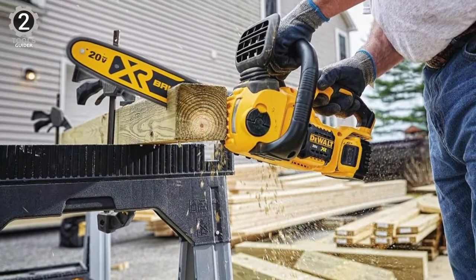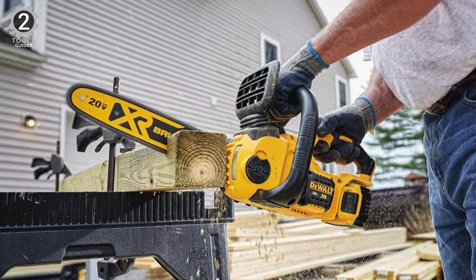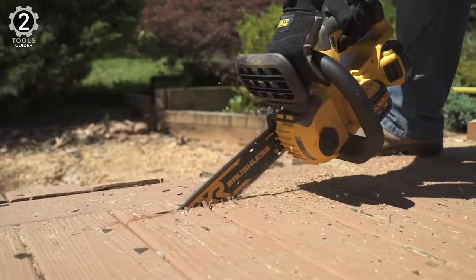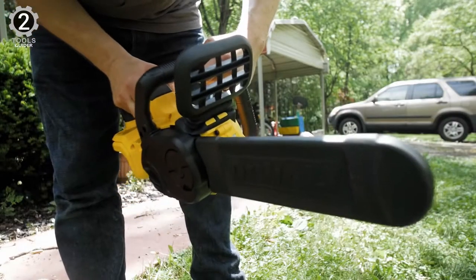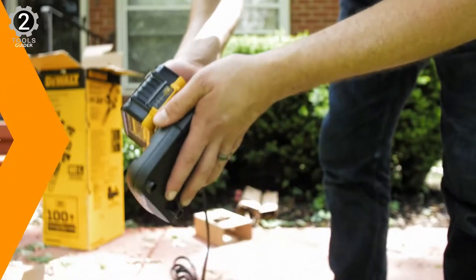A brushless motor reduces maintenance needs. An automatic oiler keeps the chain turning smoothly, and tool-free adjustment knobs make it easy to tighten the chain and bar. The DeWalt 20-Volt Max XR is designed to reduce the risk of dangerous kickback. It might be your favorite tool for working around the yard when it's time to prune and clean up after a storm.